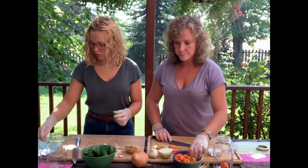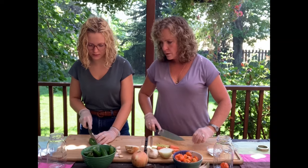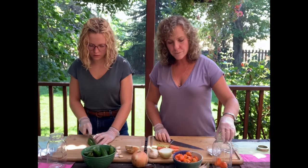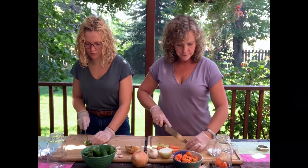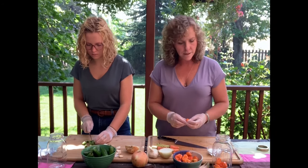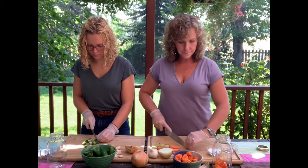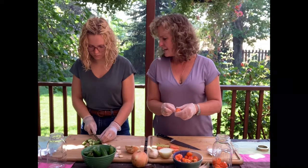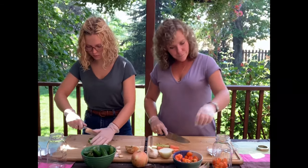How many jalapenos is it going to take to fill this jar? My guess is probably about six, maybe. If you were going to the store, I would guess six to eight — it's not very many. The jalapenos you're going to want more of because they're smaller. And I'm keeping the seeds to keep the heat — keep the seeds to keep the heat.